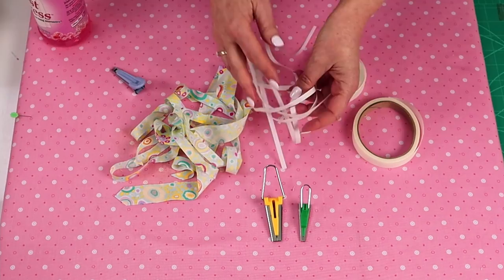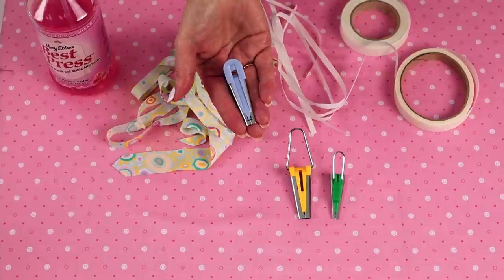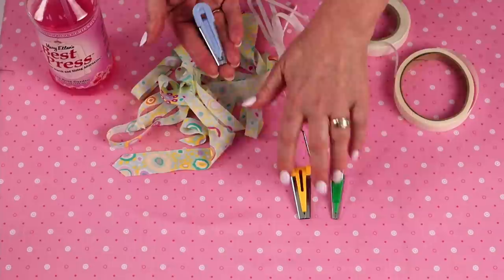You can get bias makers that have a channel, so when you make up your strip of bias you can actually be applying the fusible web strip at the same time. I never have a lot of luck with those, so I'm just going to stick with the original bias makers.